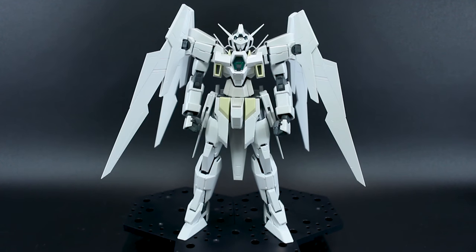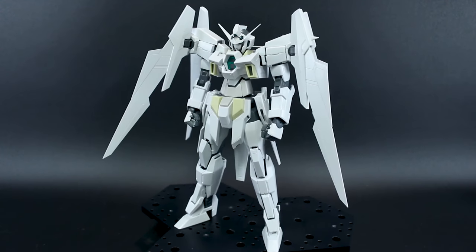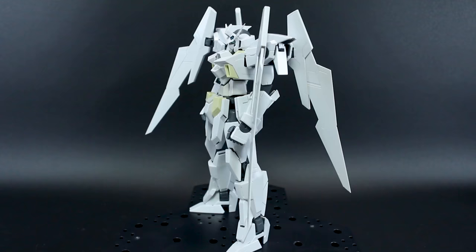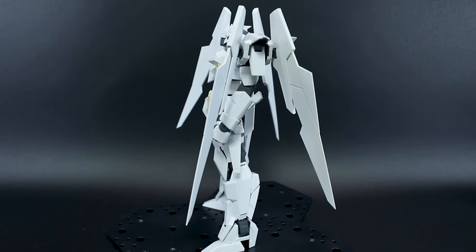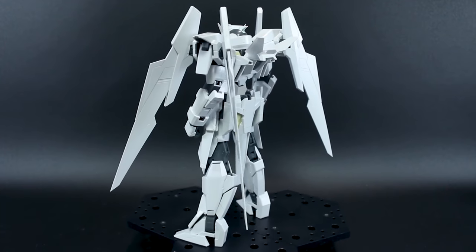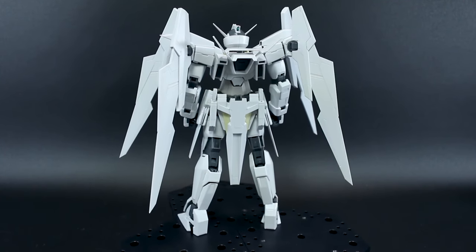Hey, what's going on guys? This is going to be my out-of-box review for the Premium Bandai Master Grade AGE-2 Normal SP version, or Special Forces version. This was a P-Bandai kit and it's basically just a white version of the regular AGE-2 Normal, so there's really nothing too much new to this except for one new part, which is just the new pilot figure.